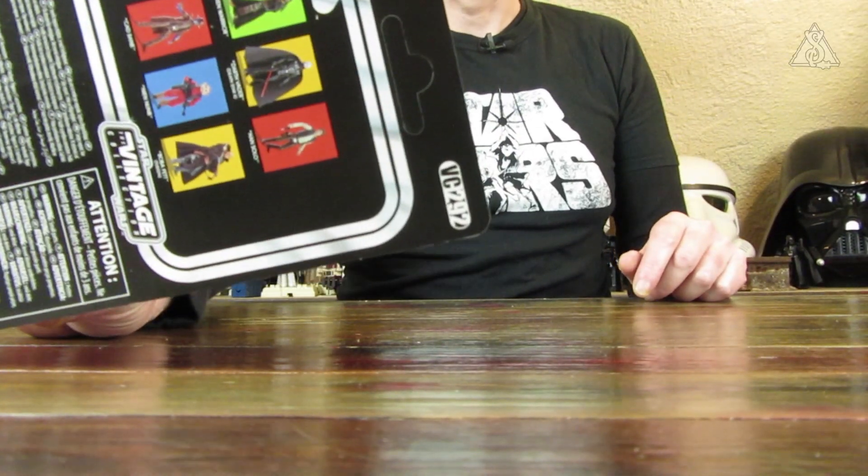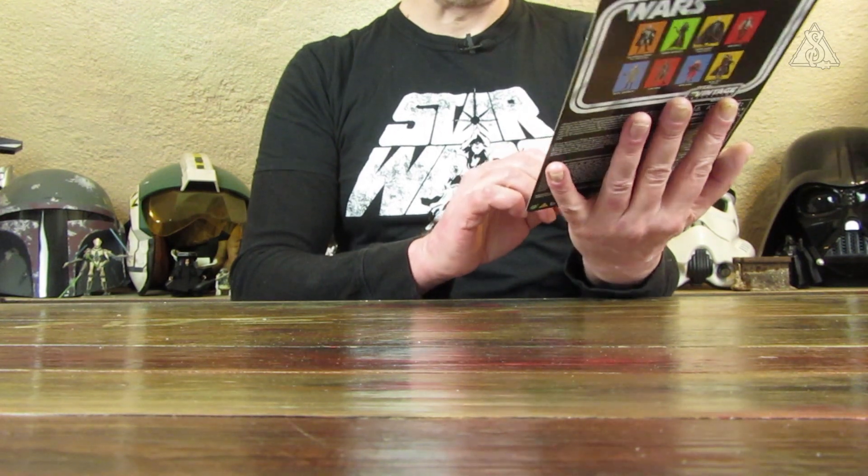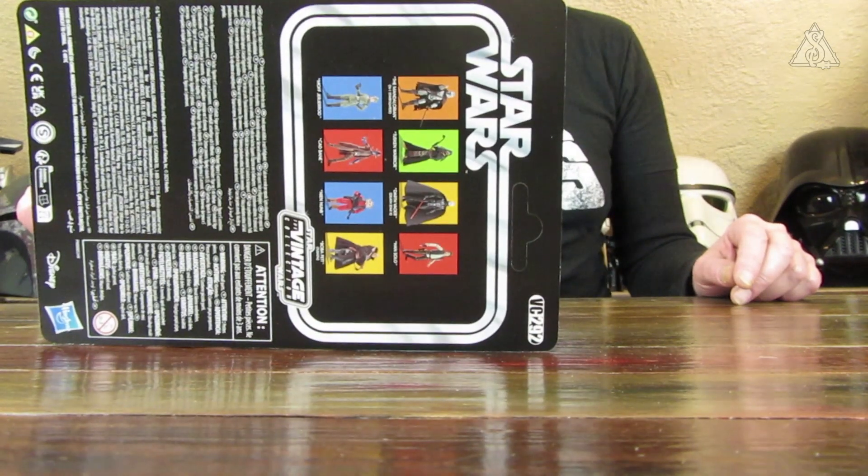Wir haben jetzt die Figur auf dem Tisch. Schauen wir uns die Figur mal auf Karte an – es ist die VC-292. Da sind wir schon wieder fast bei 300 Vintage Collection Figuren. Bei manchen ziehe ich mich dann doch so ein bisschen zurück. Sieht ganz gut aus, auch wie er so in die Kamera schaut, und auch Grogu da oben mit drin sitzt. Auf der Rückseite sind noch ein paar andere reguläre Figuren mit abgebildet, und auch Vader vom Death Star 2, wo er dann den Helm abnimmt.